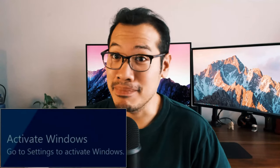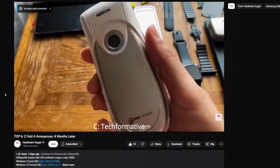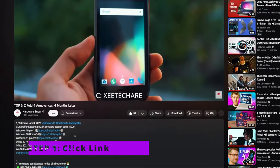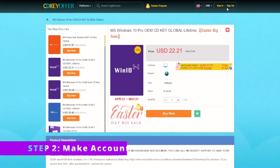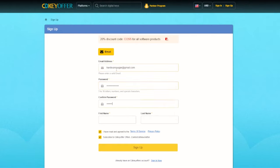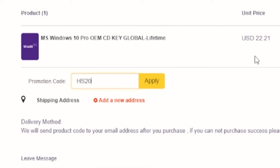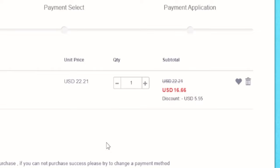Do you know what's also useful and quite affordable? Getting rid of that test key watermark by obtaining an original and discounted Windows product key from our sponsor CDKey offer. Step one, click on the link in our video description corresponding to the version of Windows you want. I'll select Windows 10 Pro. Step two, make an account with CDKey offer. Step three, add to cart. Use our discount code HS20 and you'll receive a 25% discount.